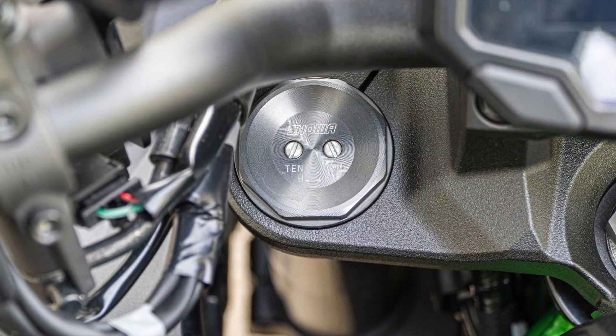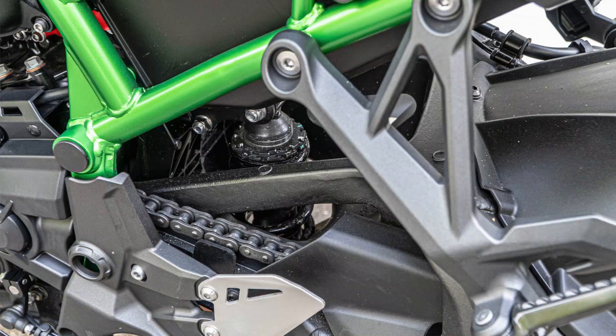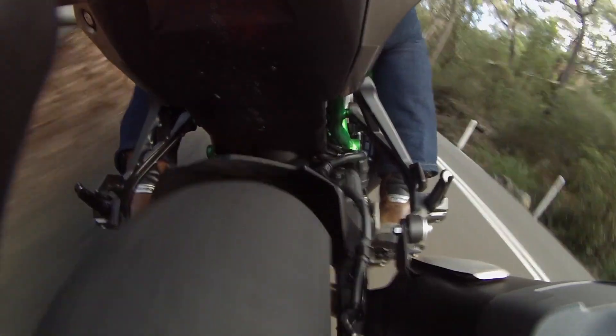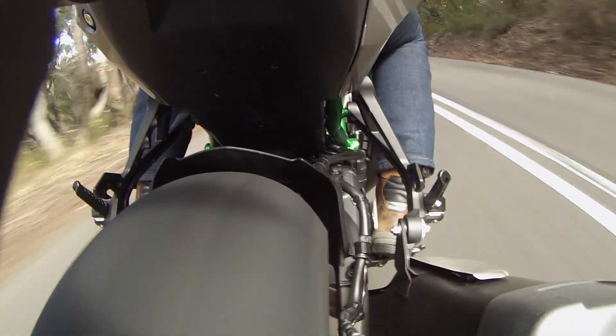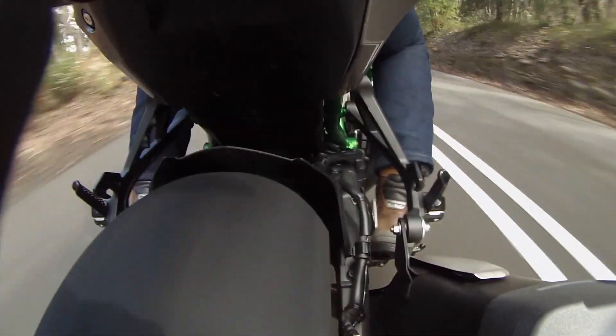Suspension-wise, you've got the Showa big piston fork, fully adjustable, which is a really good fork — I really like that. Unfortunately it's mated to a rear shock which is just too soft for me. And getting a spanner on the preload adjuster is just about impossible. Feel free to have a go, but wish your knuckles the best of luck.